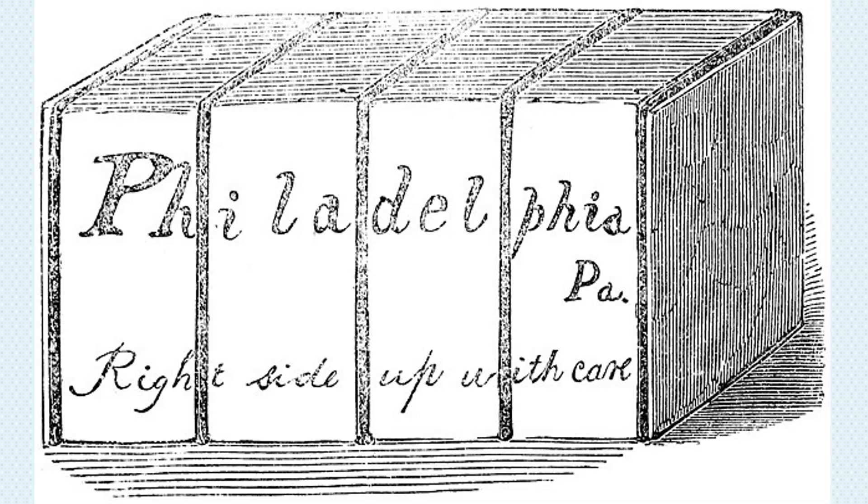Would the human cargo be shipped alive? The package did not arrive quite on time, but it was decided that the anti-slavery office would go down to the depot to pick it up when it arrived.